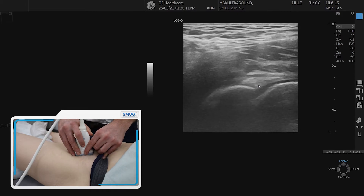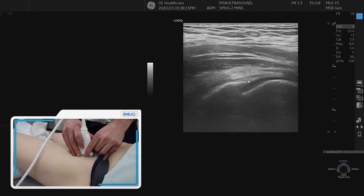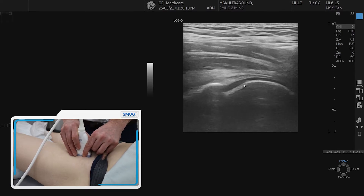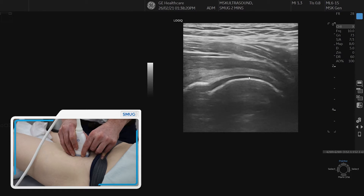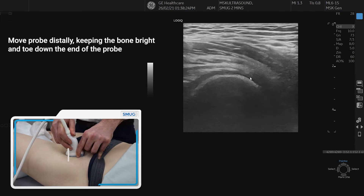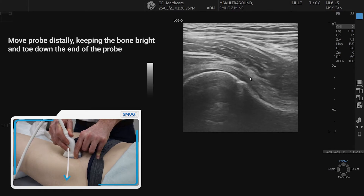If we go back into long section, we can also see the small hyperechoic region there, which is the labrum. Now, if we follow the articular cartilage, trying to keep the bone nice and bright, we can actually move distally until we see the femoral neck.